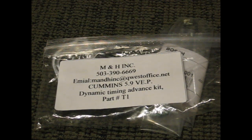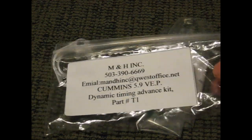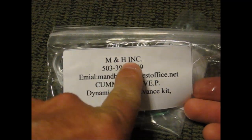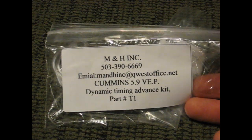Hey guys, Wayne here at the Diesel Stop. I wanted to take the time today and show you guys one of the other sponsors that Project Black Betty's got in here. And these guys are M&H-INC, so if you get the chance, go check out their website — just type it in like it is here and you shall find them on the web.